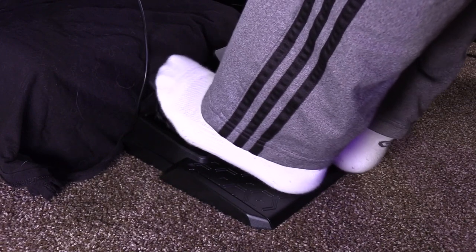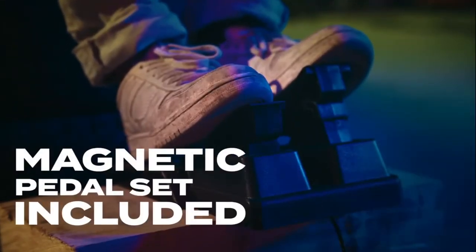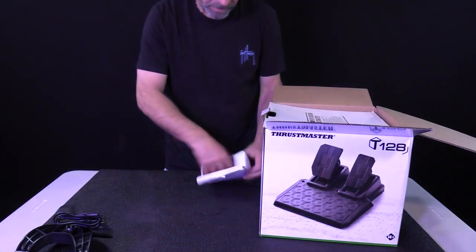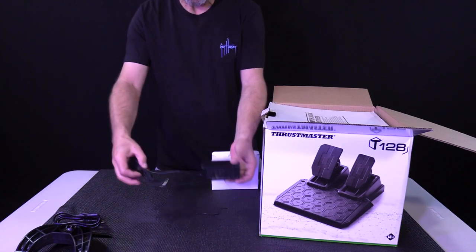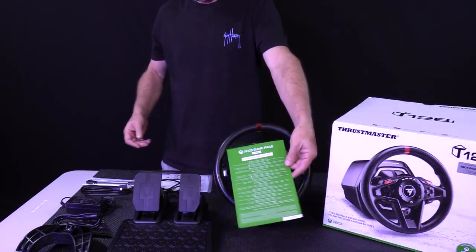Overall, the pedal faces are large enough, with the gas pedal being slightly thinner. Inside of the pedals are magnetic sensors that should last for a long time. Also included with the wheel set is a 48-watt power supply, an instruction sheet, and a one-month free Xbox Game Pass.